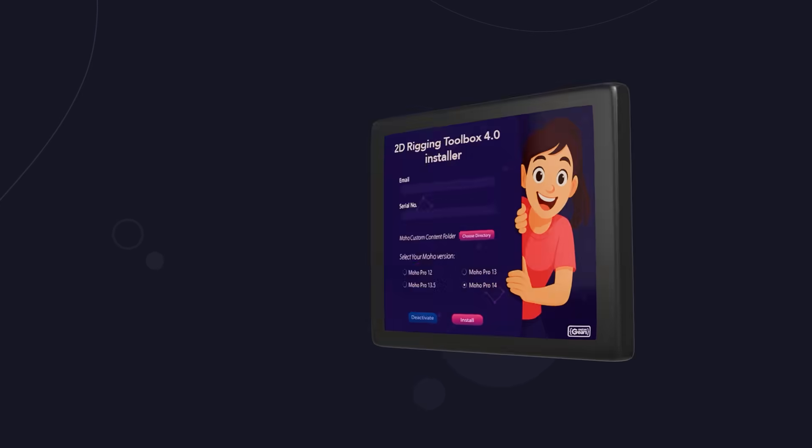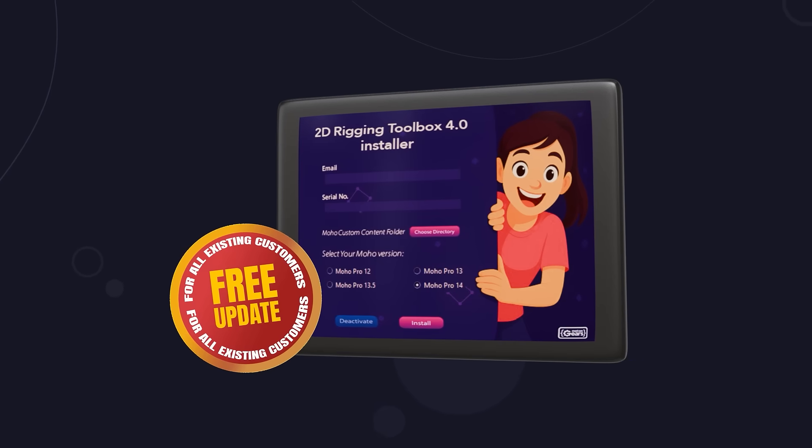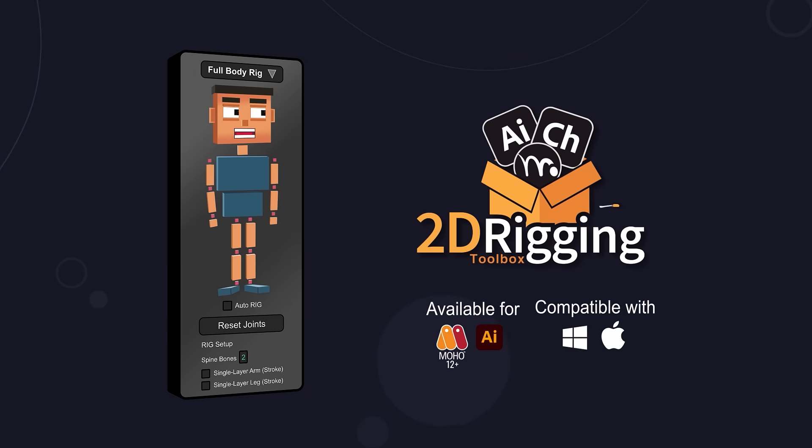And the best part? 2D Rigging Toolbox 4.0 is a free update for all existing customers. 2D Rigging Toolbox 4.0 — Creative Power Simplified.